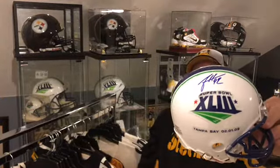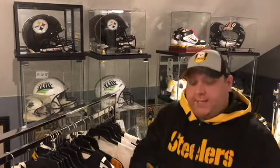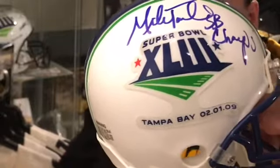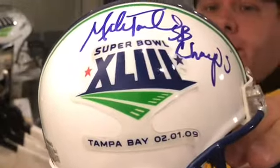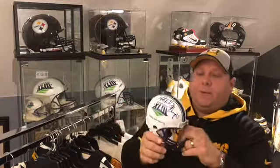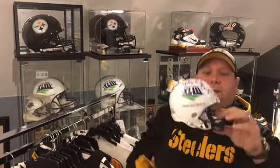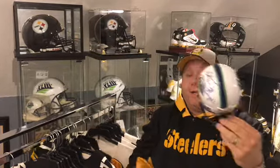The last one is my favorite — Mike Tomlin SB champs inscription on the Super Bowl 43 helmet. These things peel off a little bit. If you have one of these you probably know that. The full size ones are fine — something with the glue they put on these just doesn't hold.